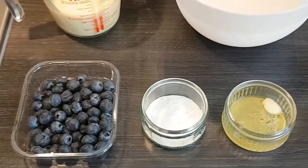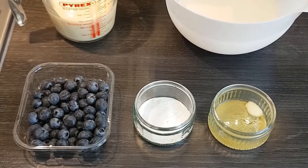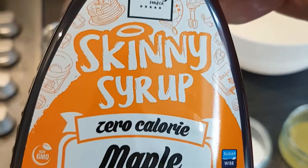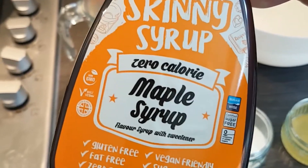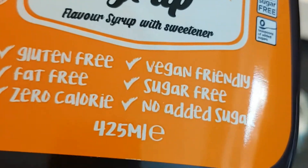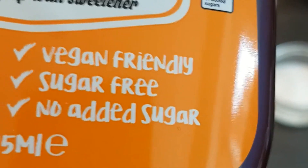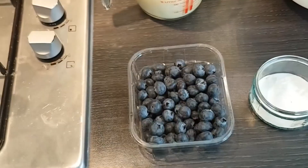Some of the blueberries are going to go into the batter mix and cook in the actual pancakes, and we're going to save some to go on top with some low-calorie maple syrup. I found this in a local shop — it's made by a company called Skinny. It's ideal for me being diabetic, as maple syrup is something I can't really partake of. This is zero calorie, gluten-free, fat-free, vegan-friendly, and sugar-free with no added sugar.